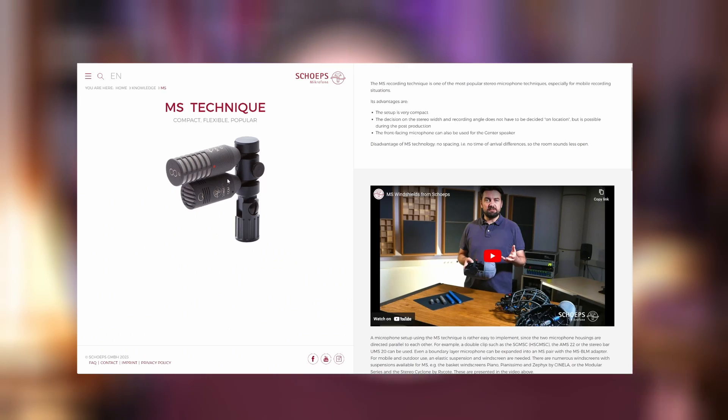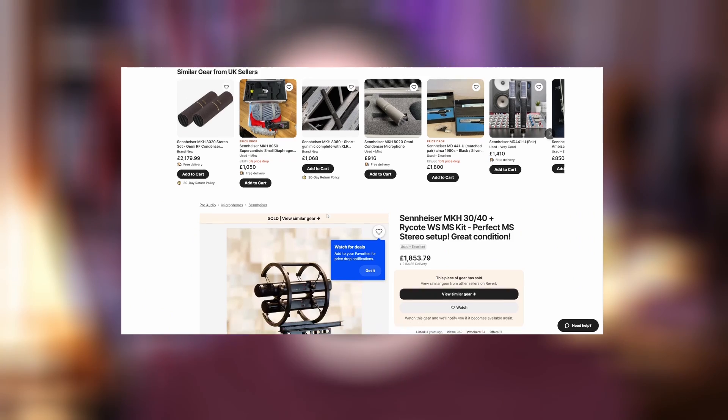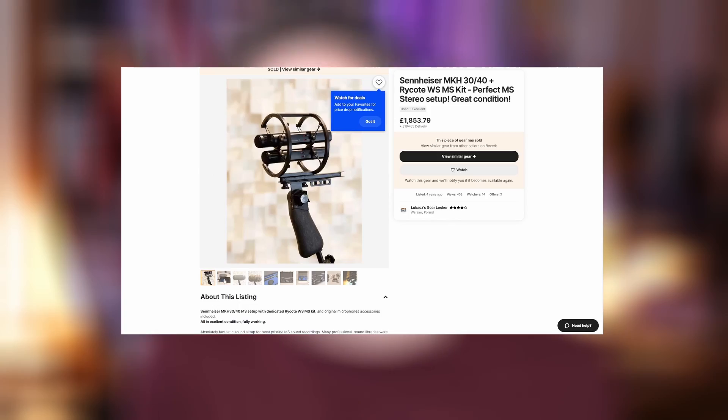There are a couple of different rigs that I see absolutely everywhere — one by Schoeps and one by Sennheiser — and I think it's quite useful to know what is considered industry standard, to know what the professionals typically use. The first pair of microphones I see all the time is the Schoeps CCM8 used as sides, with the CCM4 or CCM41 used as mid. The CCM4 is the cardioid and the CCM41 is the hypercardioid model. The second one is the combination of the Sennheiser MKH 30 and MKH 40. And bear in mind that you will find variants of these setups using shotguns instead of cardioids or hypercardioids as the mid-channel.